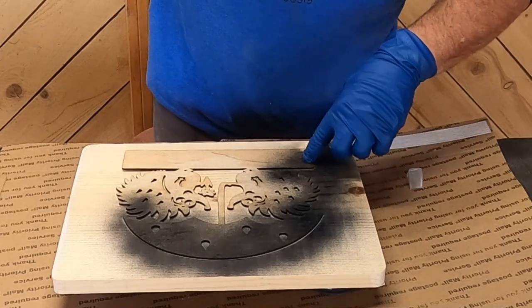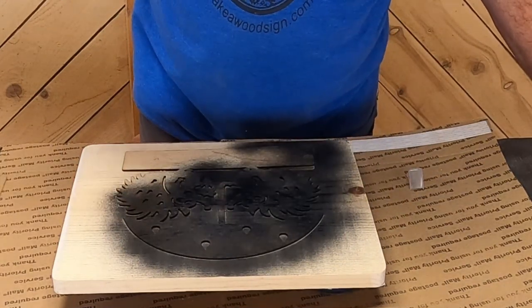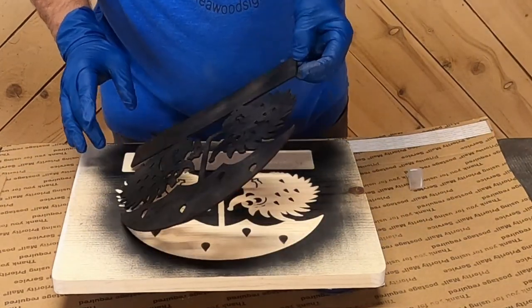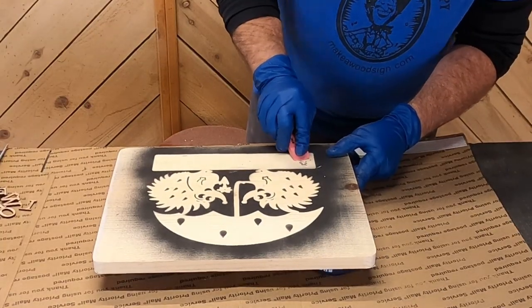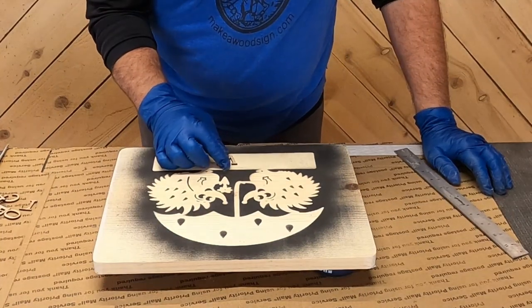The nice thing about stencils is they lay out really fast. Dad just centered this thing on the board, eyeballed it, and then sprayed it with our primer. Another benefit of using that adhesive tape is that it doesn't break the stencils when you take it off.